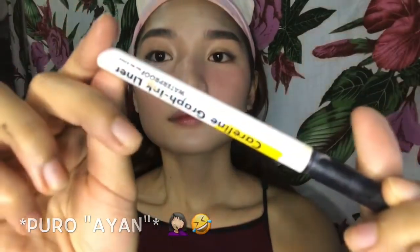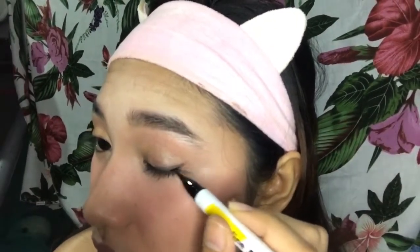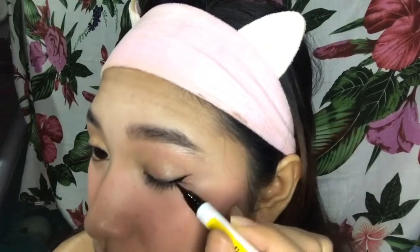So, kukunin ko na yung ating black eyeliner which is the Caroline Graphic Ink Liner at i-outline ko lang or susundan ko lang yung pattern para makagawa tayo ng ating winged eyeliner or cat eye look. Hindi siya perfect, pero winged eyeliner siya and cat eye look.